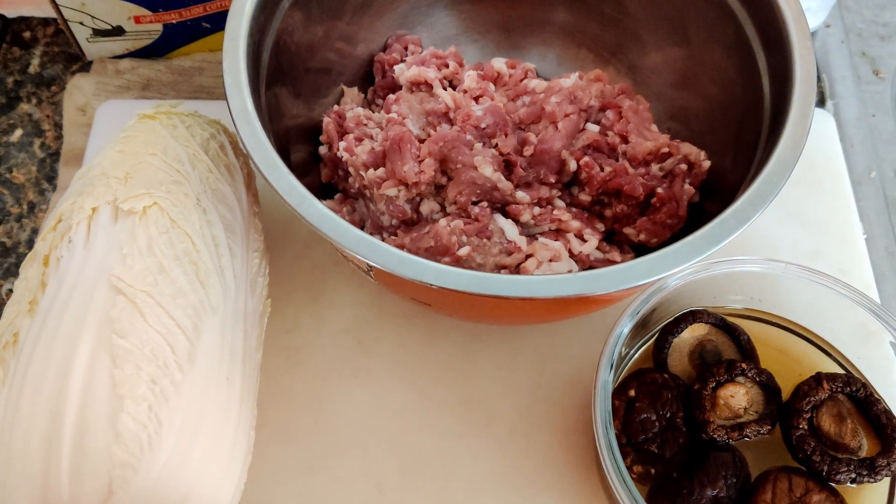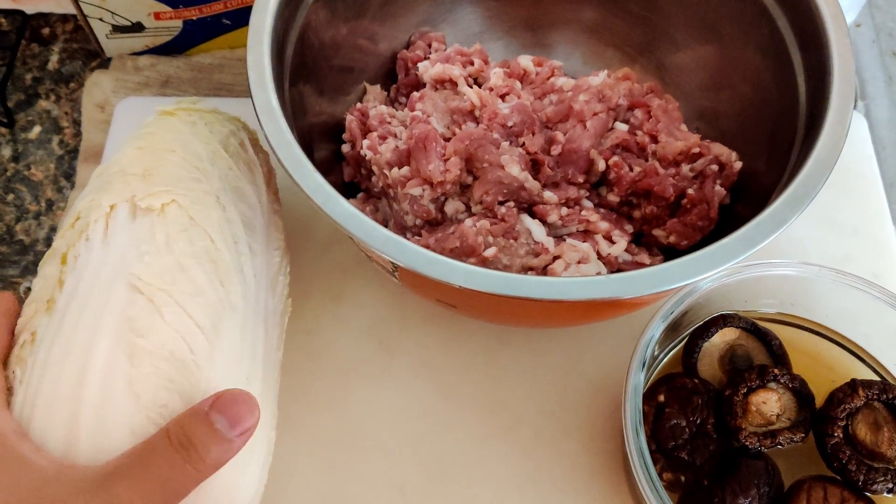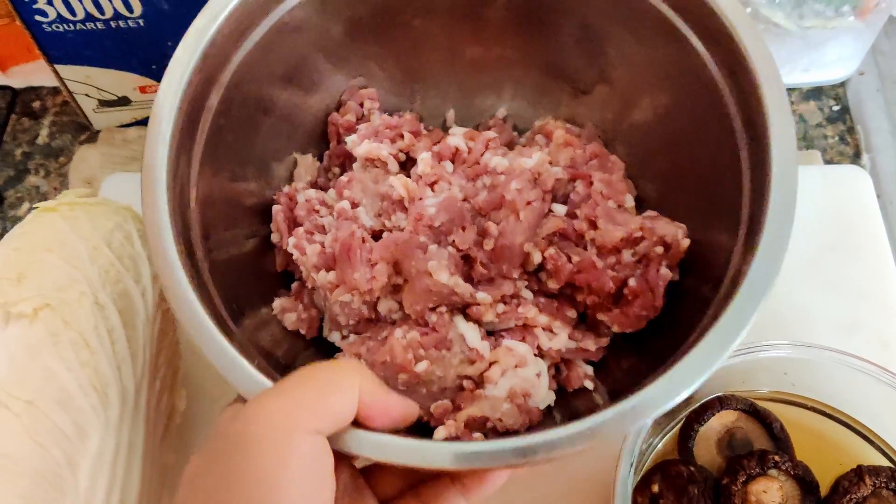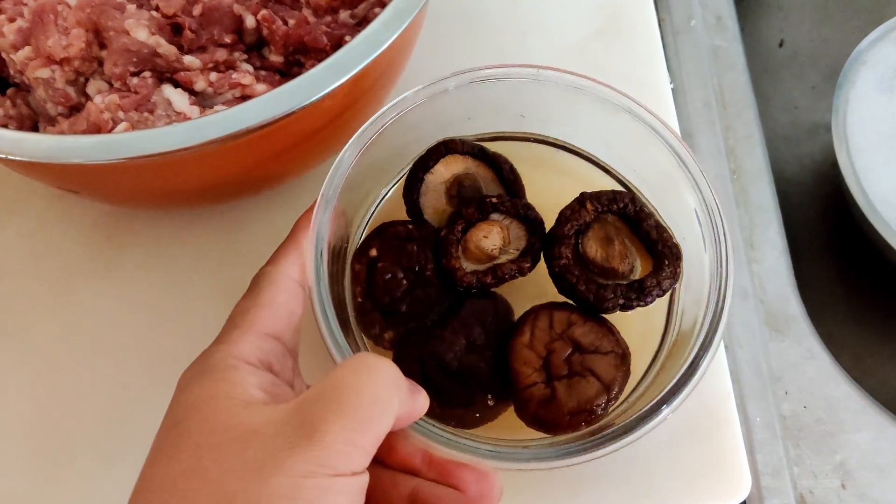Hello everyone, today I'm going to show you how to make potstickers. I have Napa here, ground pork, and then dry mushroom.